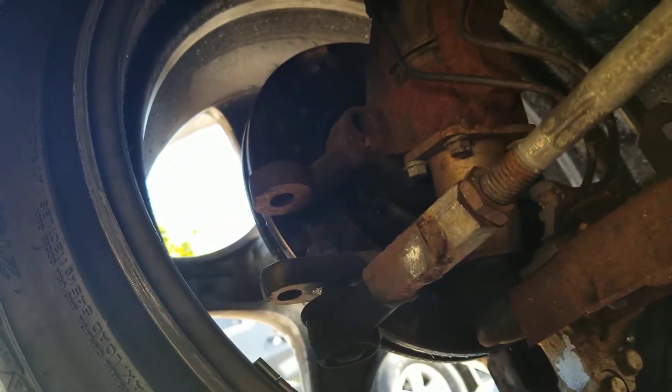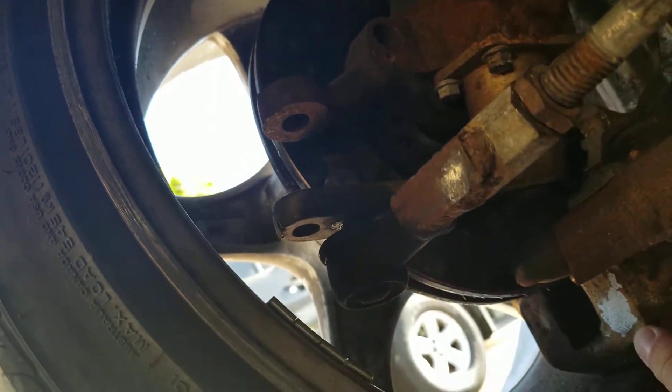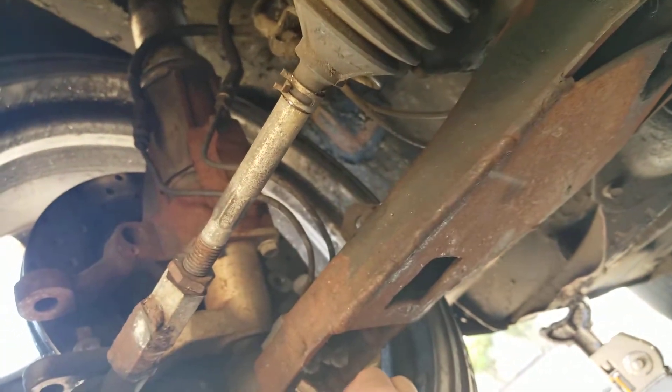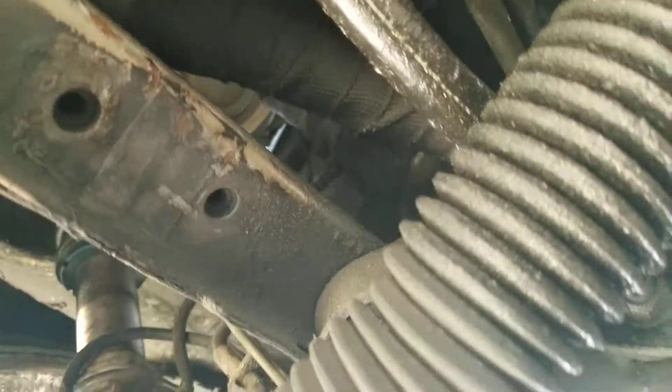I'm behind the wheel in question here. It's not too bad in here, but there's definitely a power steering leak — but that's not the big issue.